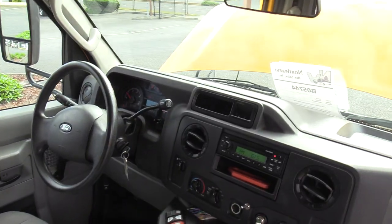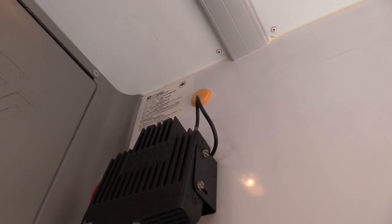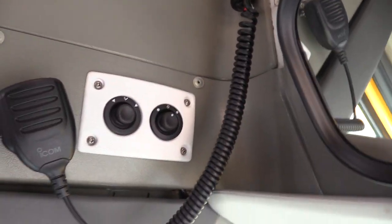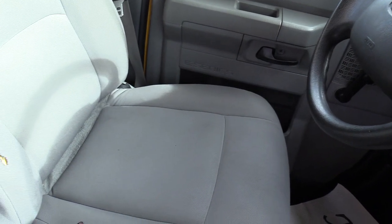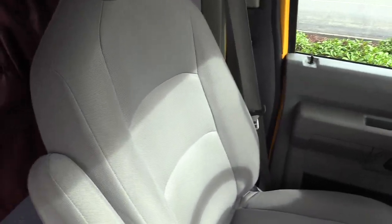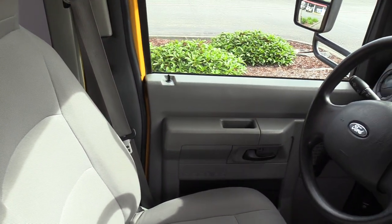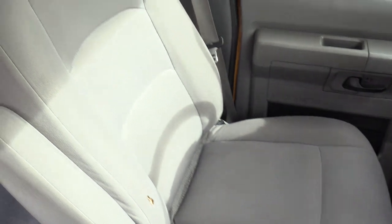Going over the cockpit area — there's what looks like a two-way radio with a mic. We have power Rosco mirrors up top. The driver seat upholstery has no big rips, cuts, or tears — there's one tiny one, but the foam isn't sticking out. If that's a concern, just let us know. The seat is not overly worn, not sun-faded, no stains. It actually looks pretty good.